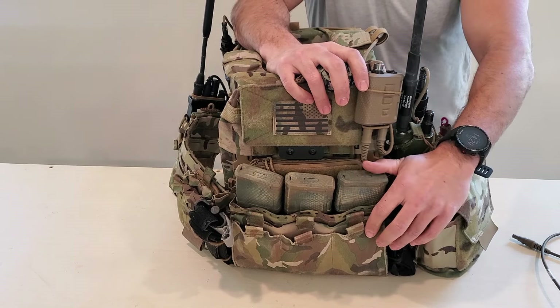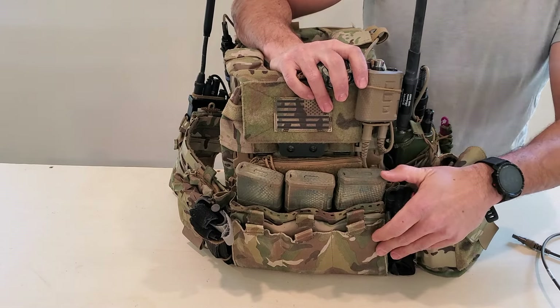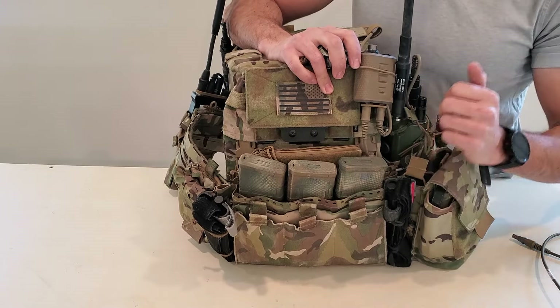I also keep a tourniquet on my belt and on my clothing as well. You should have multiple tourniquets accessible with both arms — that's how I run mine. The bottom dangler option that some guys use is also a good option, but this is what I've tested and found to work well for me.